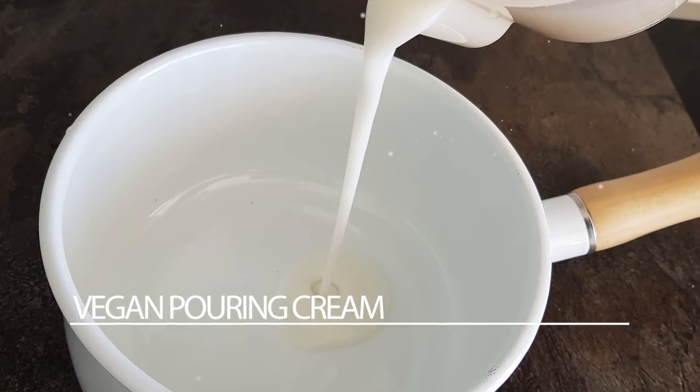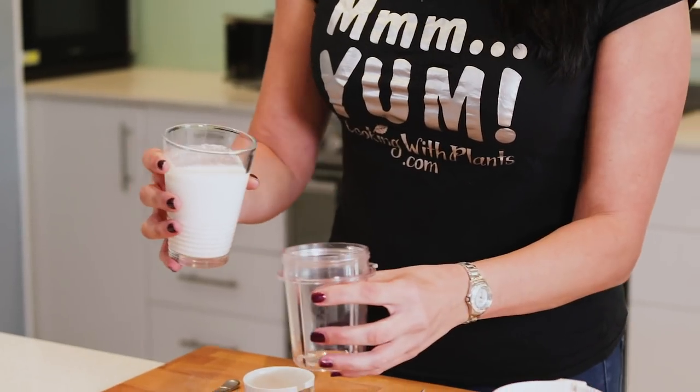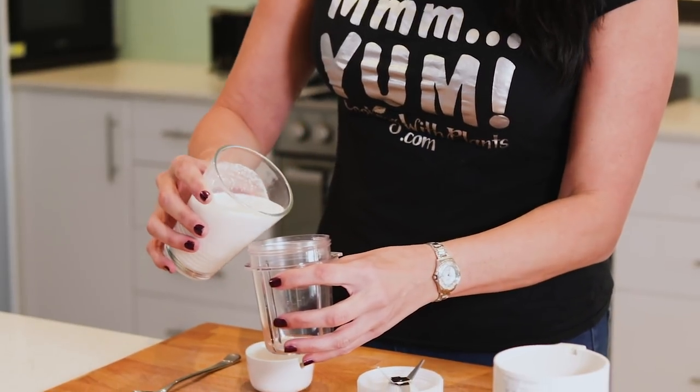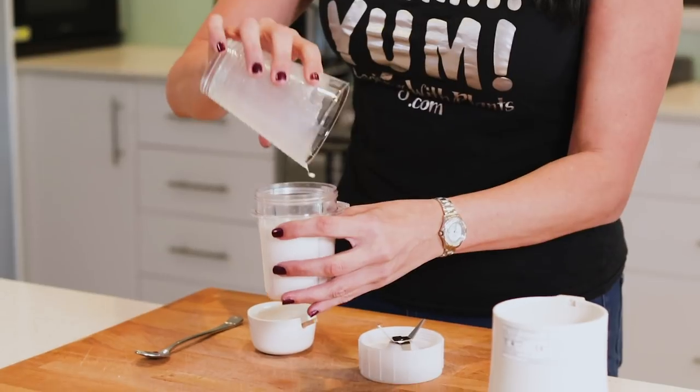You can also use this as a coffee creamer, totally up to you. The ingredients are one cup of plant-based milk. Today I'm using coconut milk — I find it makes it very creamy, delicious, and rich. But you could use soy milk or unsweetened almond milk, totally up to you.